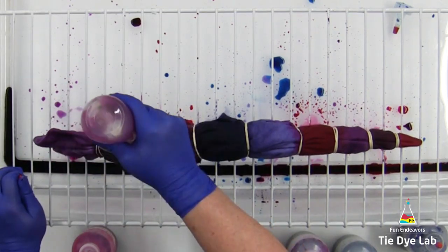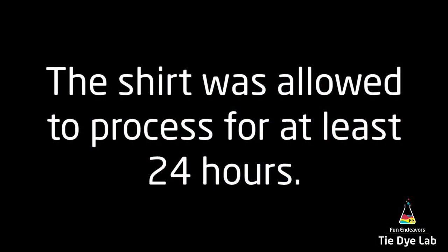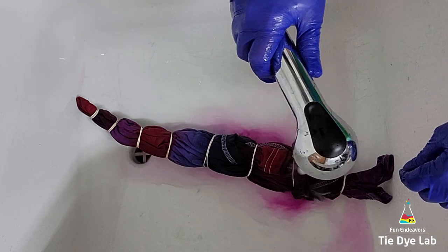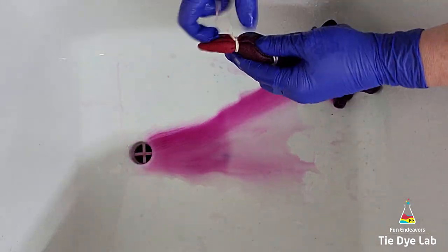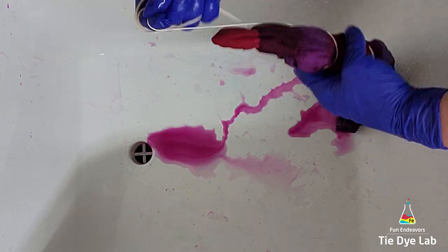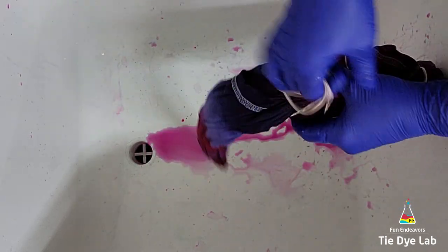I'm going to put the shirt aside and allow it to process in a warm room that's at least 70 degrees Fahrenheit for 24 hours. To rinse the shirt, I took it to my utility sink and began rinsing it in cold water to get out any of the soda ash that's left in the shirt.